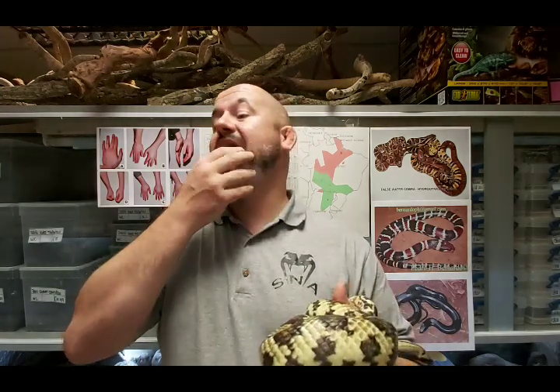Our female is so tame that we used her for our 'pointers to look for on a healthy snake' video - she is so relaxed around humans and happy to have people looking in her eyes and opening her mouth. She's lean and incredibly tame. Be careful - because they're such ready feeders you don't need to go mad, just take it steady. Yes, they have a relatively fast metabolism, but there's no need to go crazy with it. Obesity is a killer in captivity and you'll only foreshorten your snake's life.